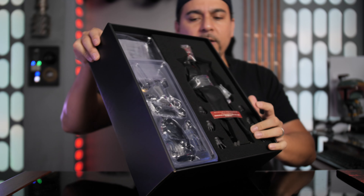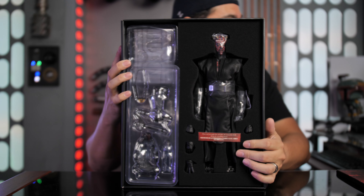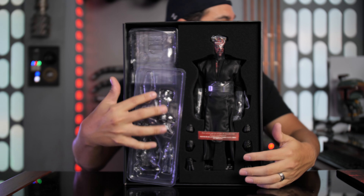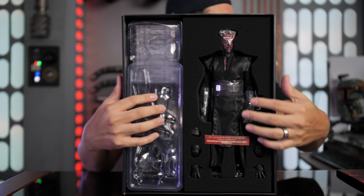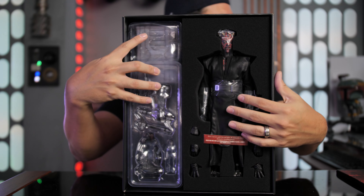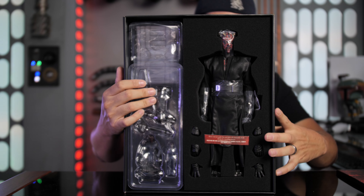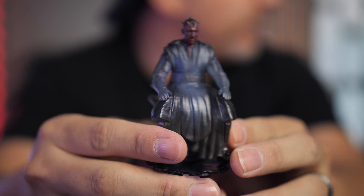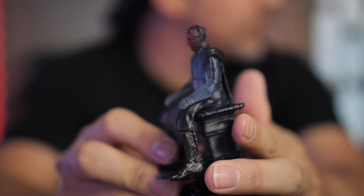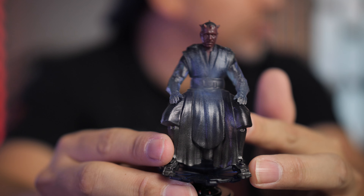There are lots of covers on this one. Once you get them all off, you have the figure itself along with all of the accessories and the swap-out hands. Let's take a look at all the accessories up close and see what comes with this guy.